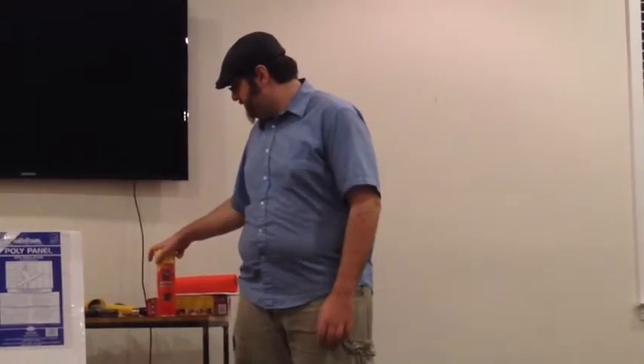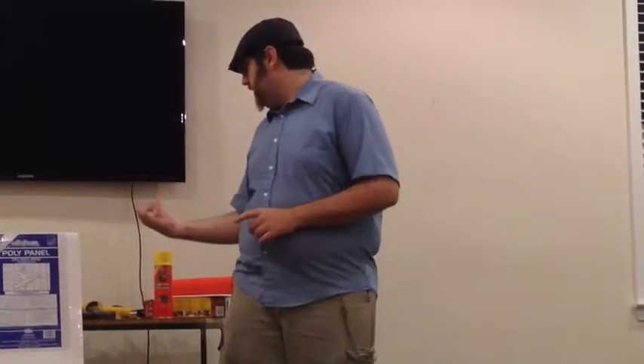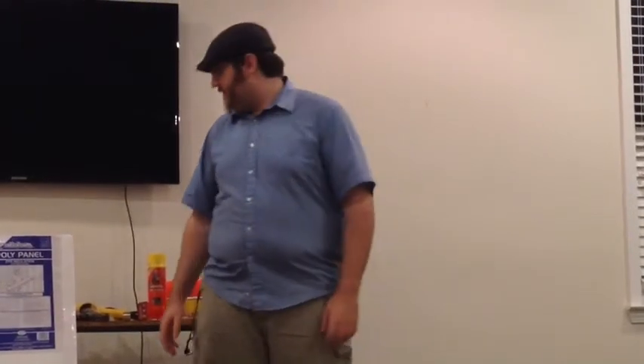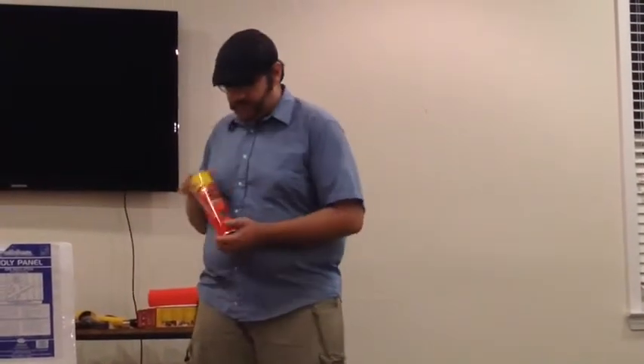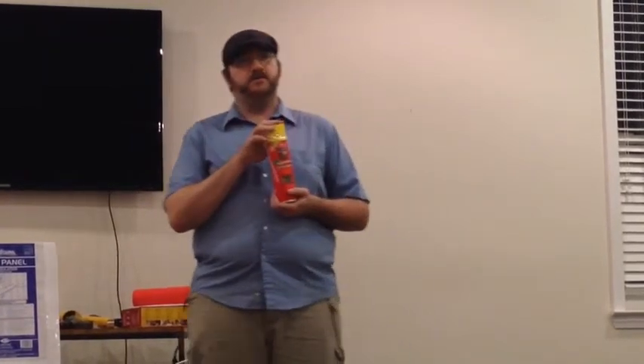This stuff was designed for insulation, not really for art — but we can use it. You're going to want to cover it with masking tape or paper mache over the top, because although they claim you can paint it, they lie. It liquefies and goes back to a gelatinous state. You can actually cure this stuff more quickly as you're spraying it by hitting it with a little spray bottle full of water.